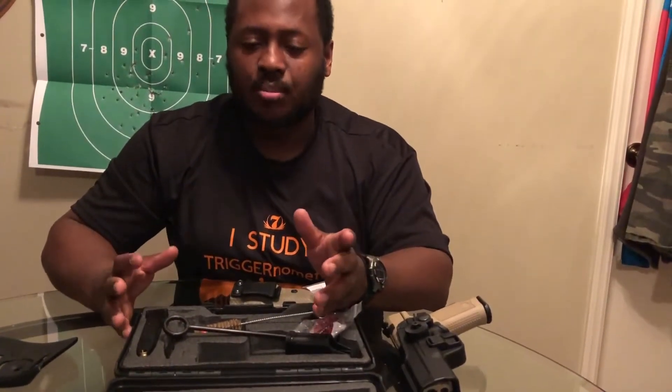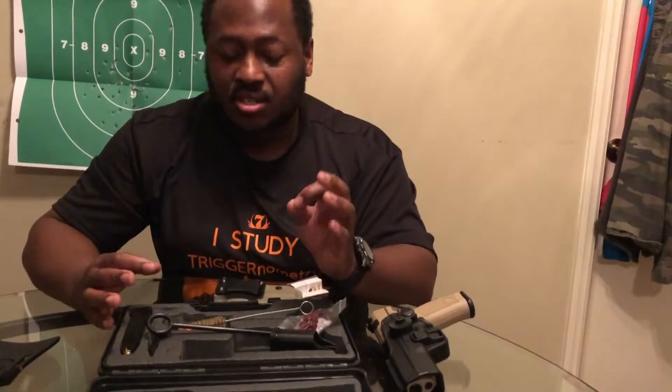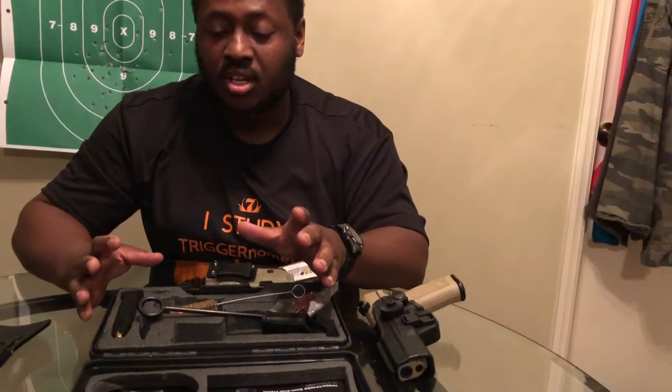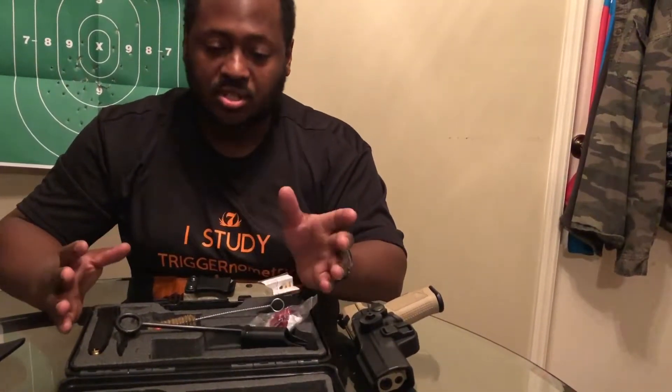Now this is probably about my third firearm that I've purchased, and by far, for the amount of money that you spend, you're getting more bang for your buck, so to speak. Because this is the first experience where I've had this much actually come with a gun for the price that you're getting.